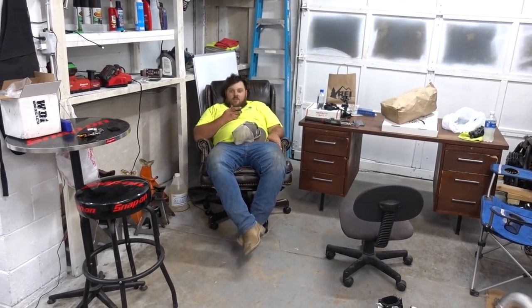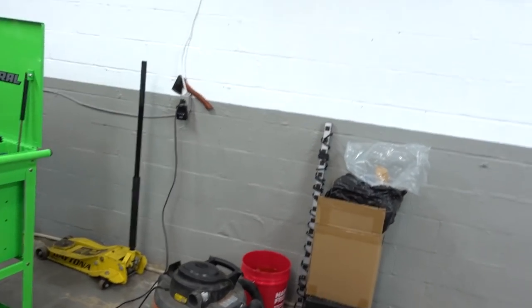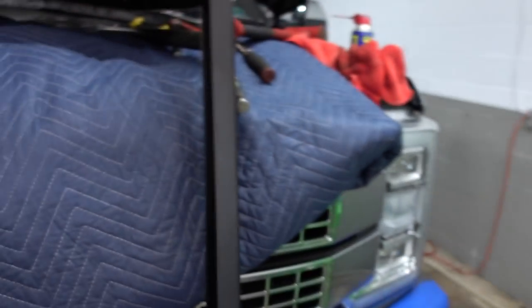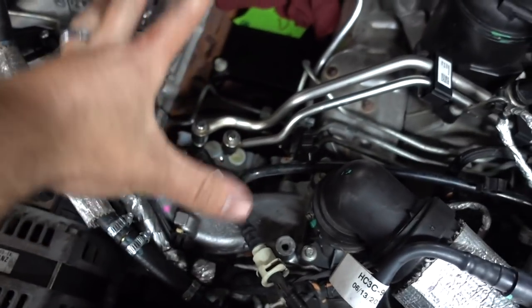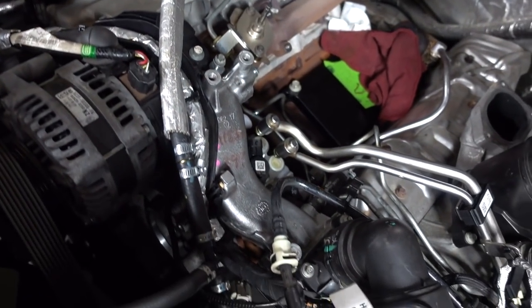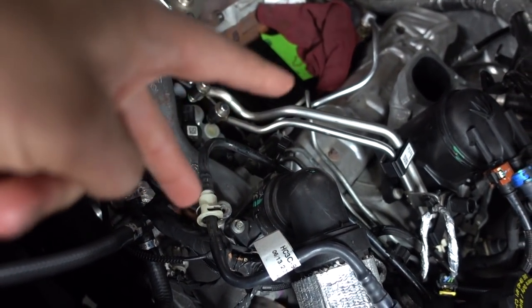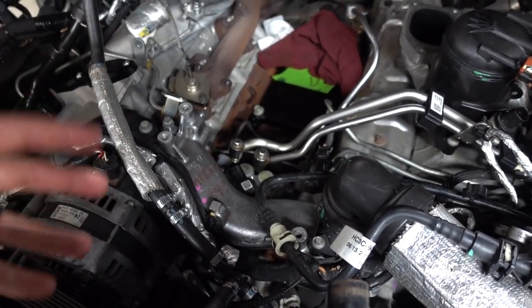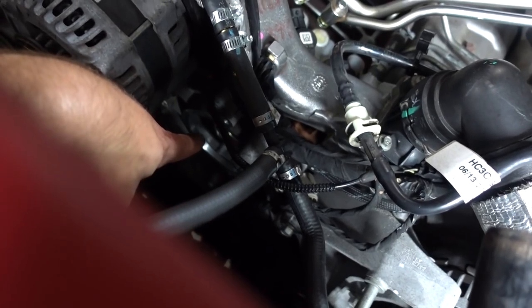Extremely catastrophic bad news - well, let's go over this. The new CP4 is in, properly timed. That was a little tricky - a learning process for me. We finally got the engine turned over. I could see the timing mark on the cam gear because it has to line up with the two marks on the pump gear. Getting the engine turned over to be able to see that timing mark was the hard part.